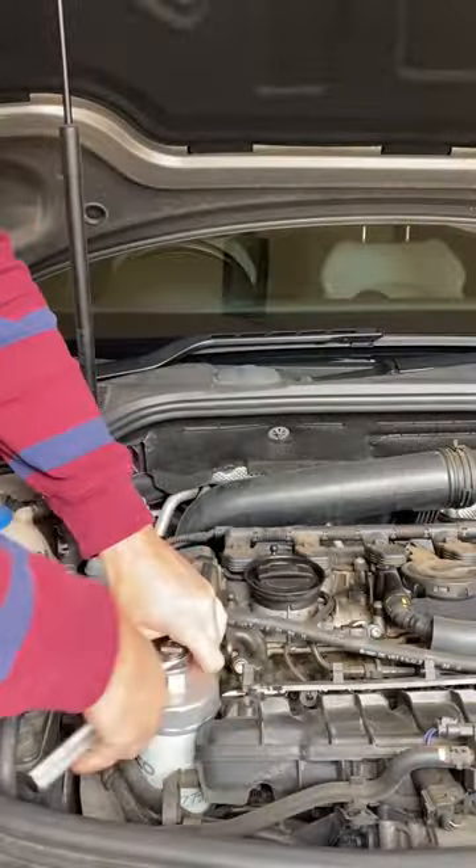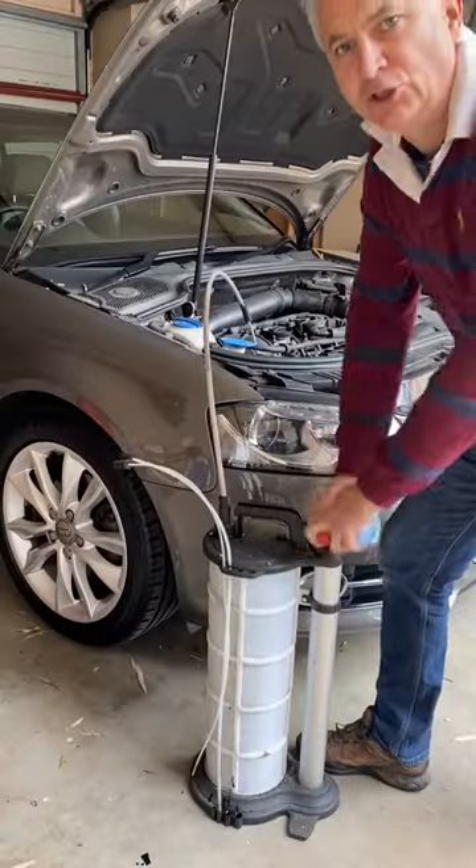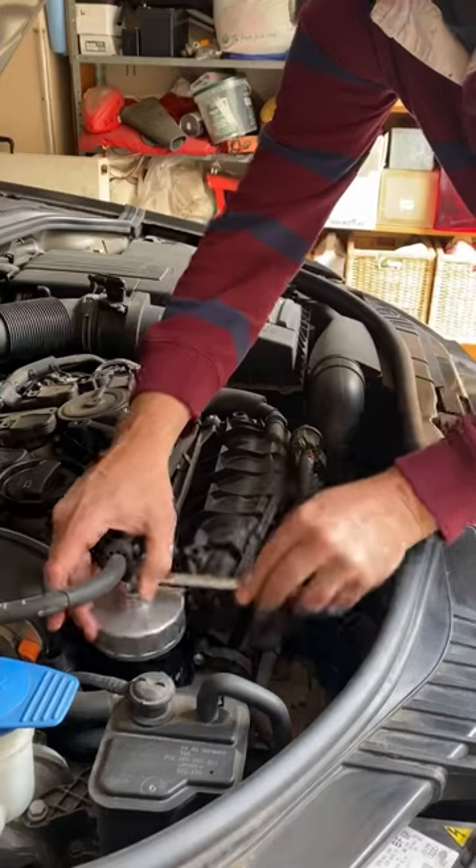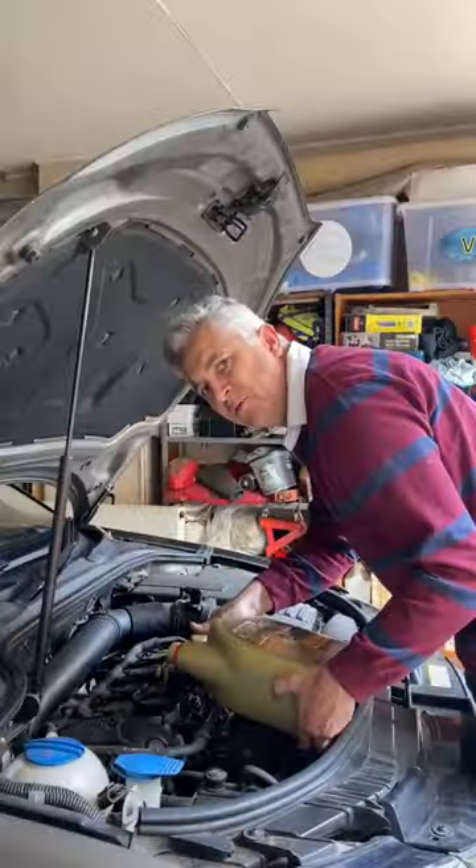Spin the oil filter off, suck the oil out of the dipstick tube. Grab a new filter and don't forget to lube the ring. Spin that new filter on and just snug it with the tool.